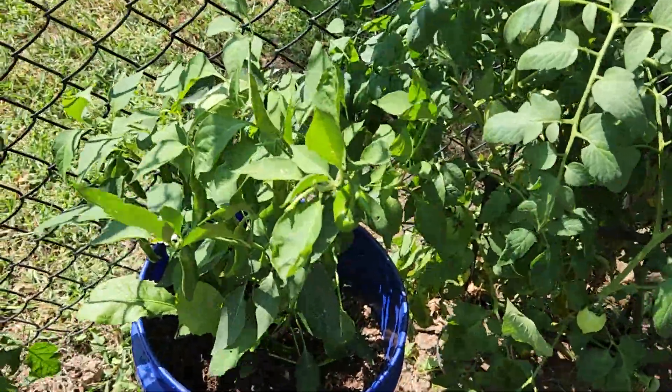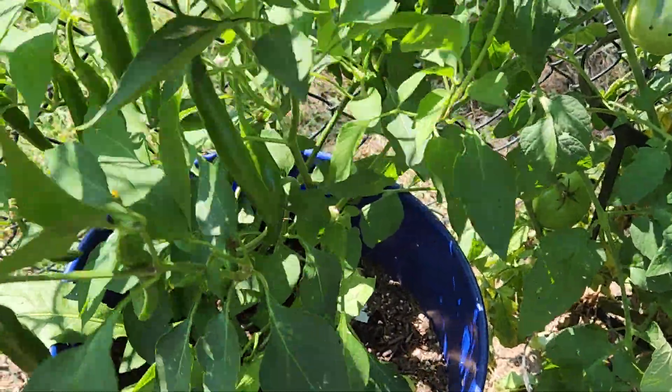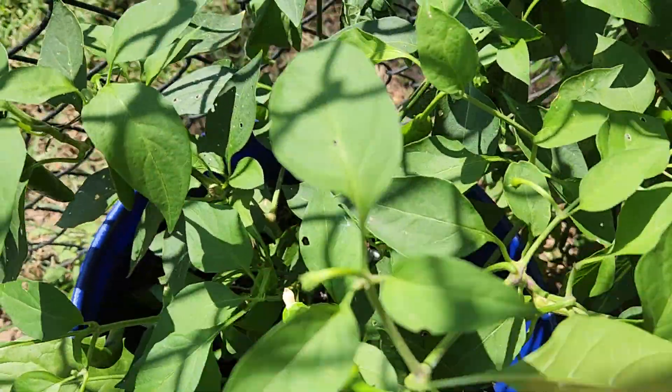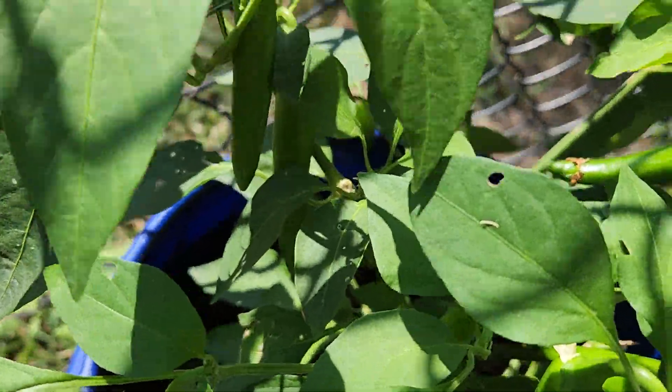And then the serranos — you can see they're just doing good. I just think they needed to get where they could do better. I don't know if you can see them or not, they blend into everything.